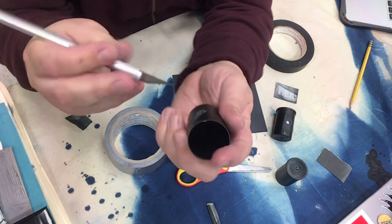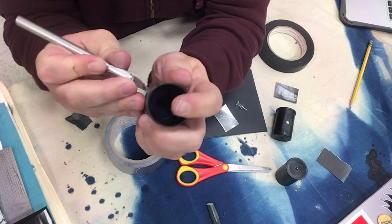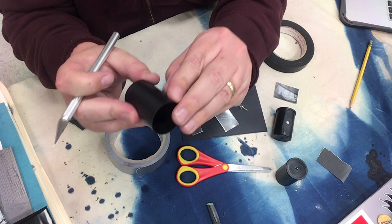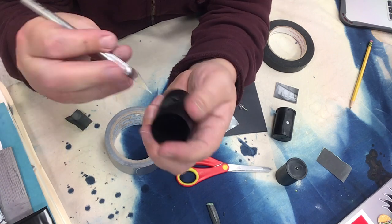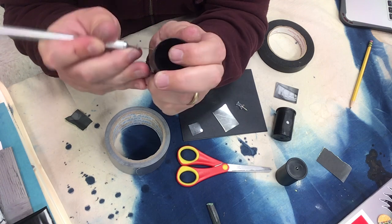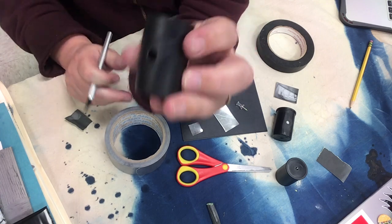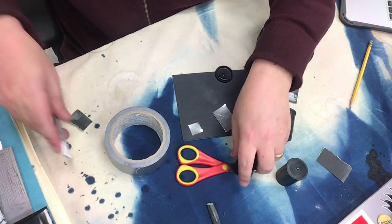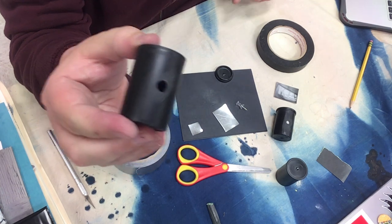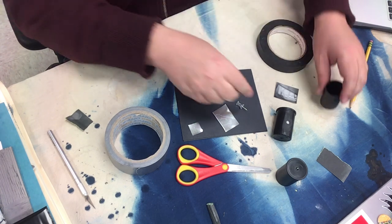If you have a knife you can also use it to clean that up and get those little bits — you don't want those getting in the way of the flashing sitting flush inside, and you don't want them getting in the way of your image. Get that hole as clean as you can. Once that's done, I'm ready to make the actual pinhole — this large hole in the canister is not the pinhole itself.